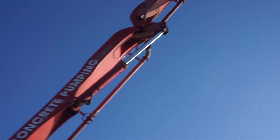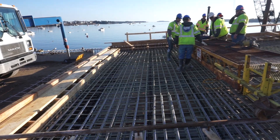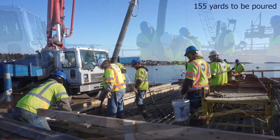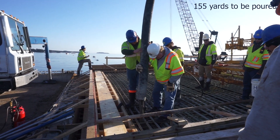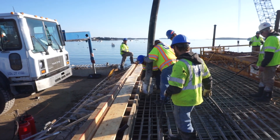Today's pour will go from the bridge abutment to the first pier, which are the column structures that support the bridge. 155 yards will be poured into the first span with 20 to 25 yards going into the diaphragm. The diaphragm is the portion of the pour that goes down around the bridge beams before it rises to form the deck.